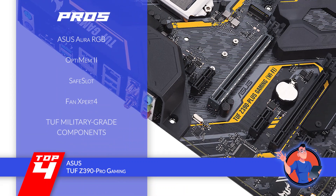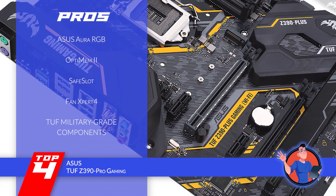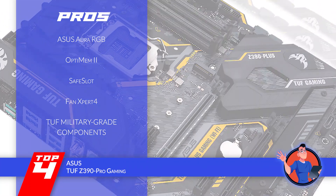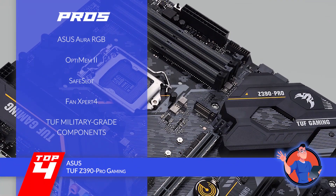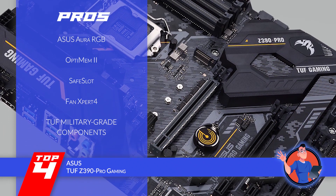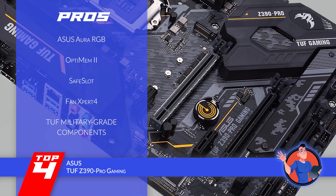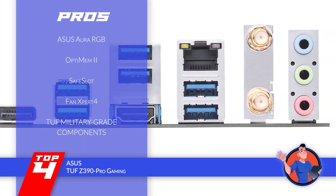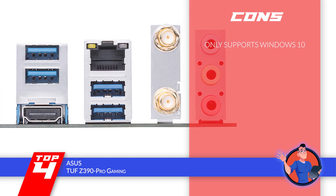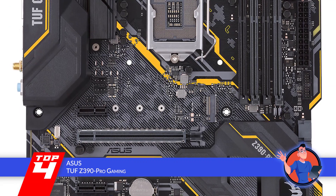Its pros are: it has ASUS Aura RGB lighting control; it has OptiMem 2 for memory stability; it has a safe slot for better graphics card retention; it has Fan Expert 4 with multiple temperature sensors; and it uses TUF military-grade components for durability and performance. However, it only supports Windows 10.